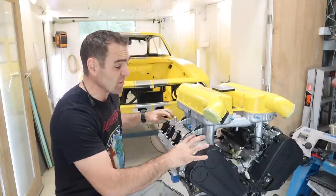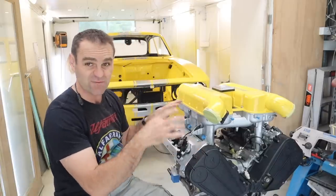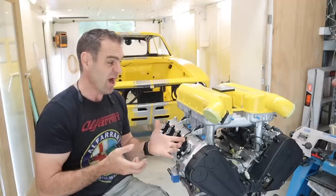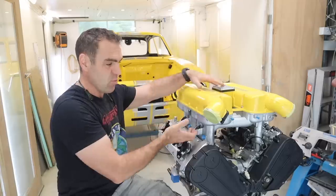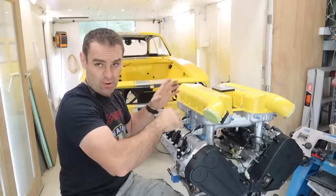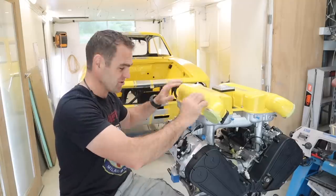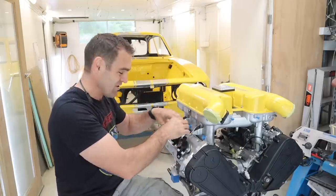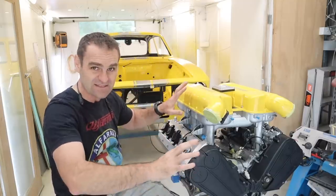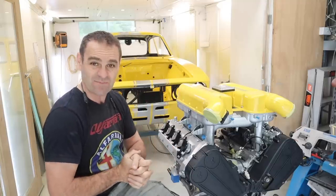Today's task is to continue assembling this engine. At the moment the inlet manifold is only just sitting on — I don't have injectors, fuel rails, or any of the wiring. I also need to look at a couple of extra braces to make up, and a way to be able to lift this in and out of the engine bay as one unit. I don't want to have to take the inlet manifold off every time, because all the wires run through this manifold and I have bulkhead connectors. The more I can leave this together and put it in and out as one piece, the better.